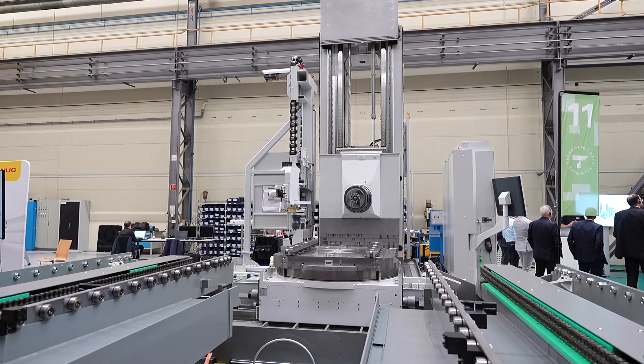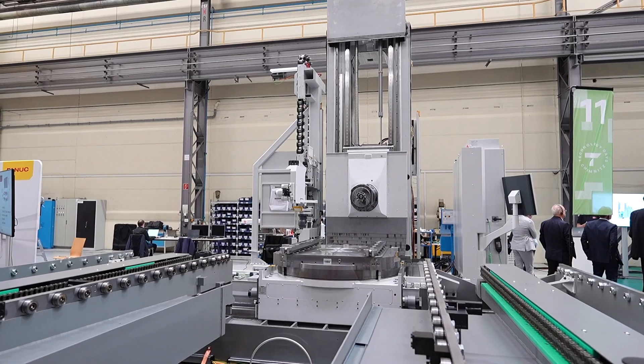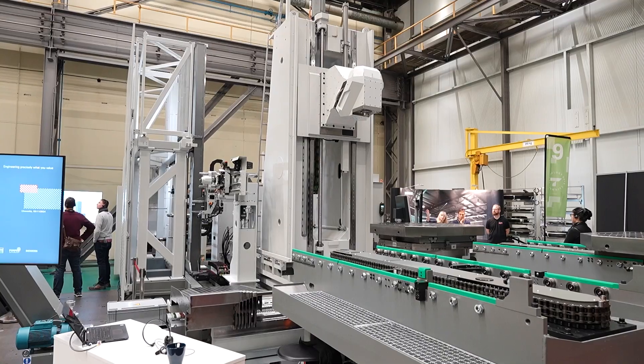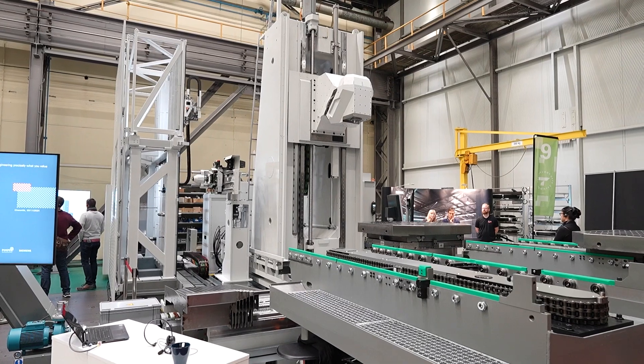And would that apply to the pallet systems here as well? Unlike the existing range, the new range will be without the pallet system. It'll be a single table system that you can then specify with pallets if you want — one, two, three, or four pallets — or an FMS system.